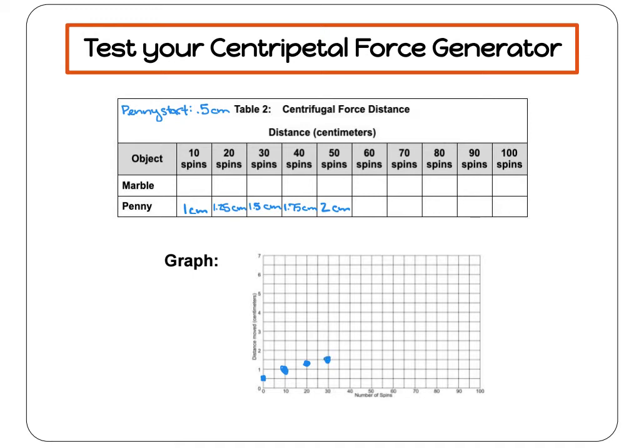For 40 spins, I got 1.75. I go down to the 40, up to 1.75, and make my mark.